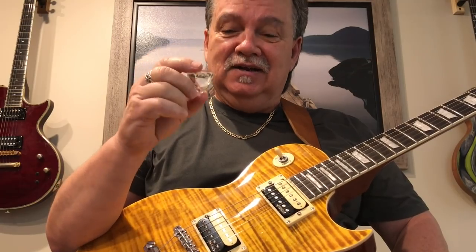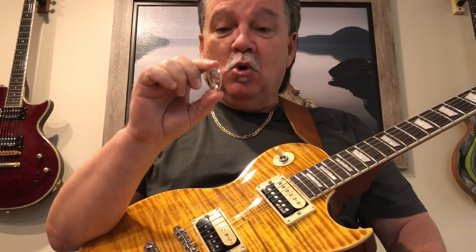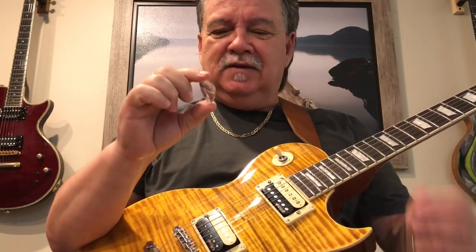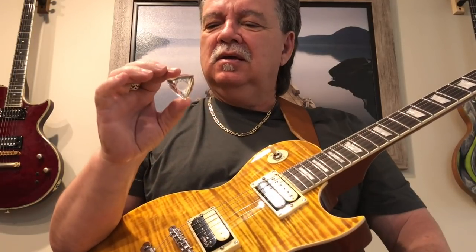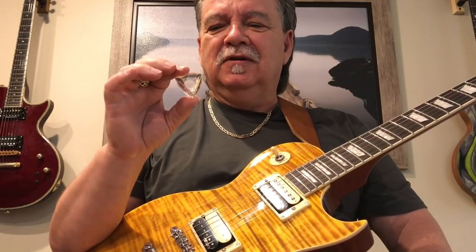Hey everybody, it's me again. Today we're going to talk about the Insanity, and it is insane. 11.85 millimeters thick — or thin, however you want to look at it. This pick is magnificent. That's really my best word for it.